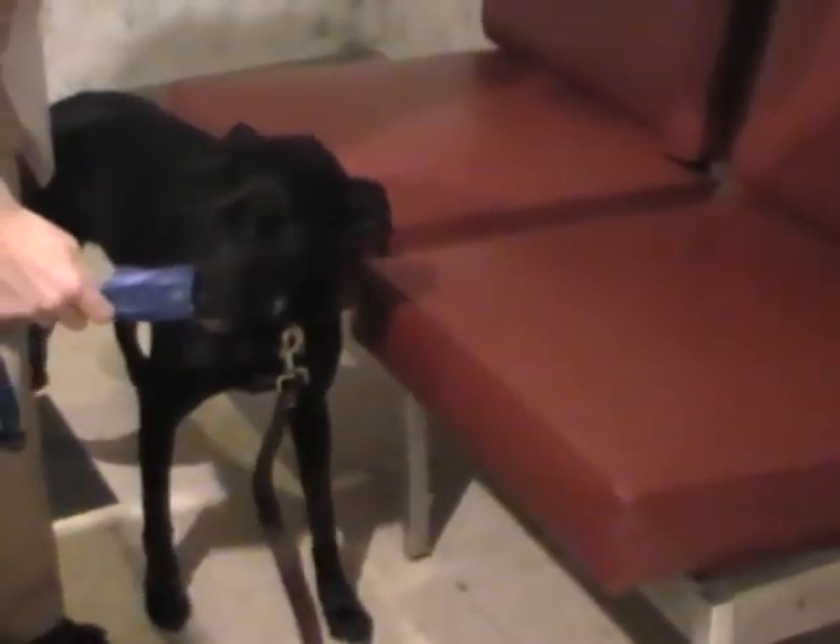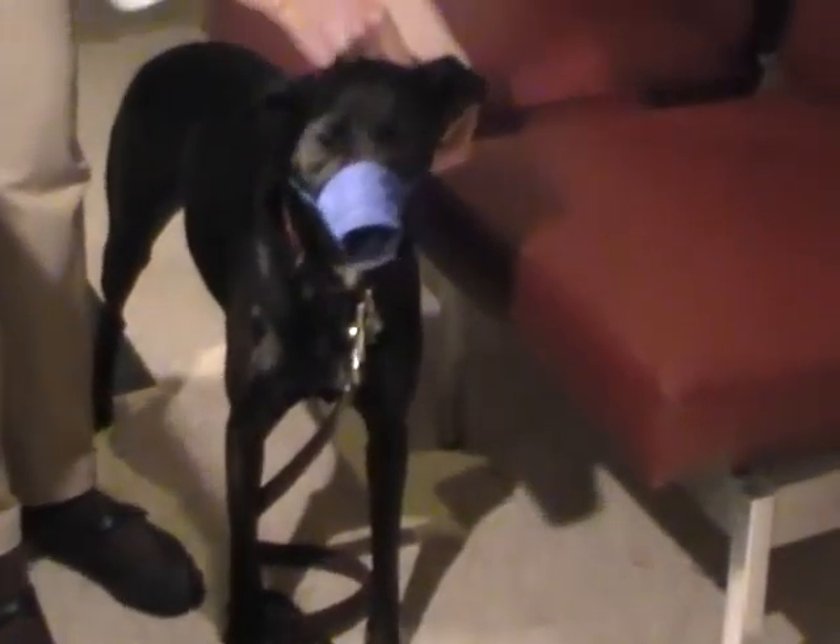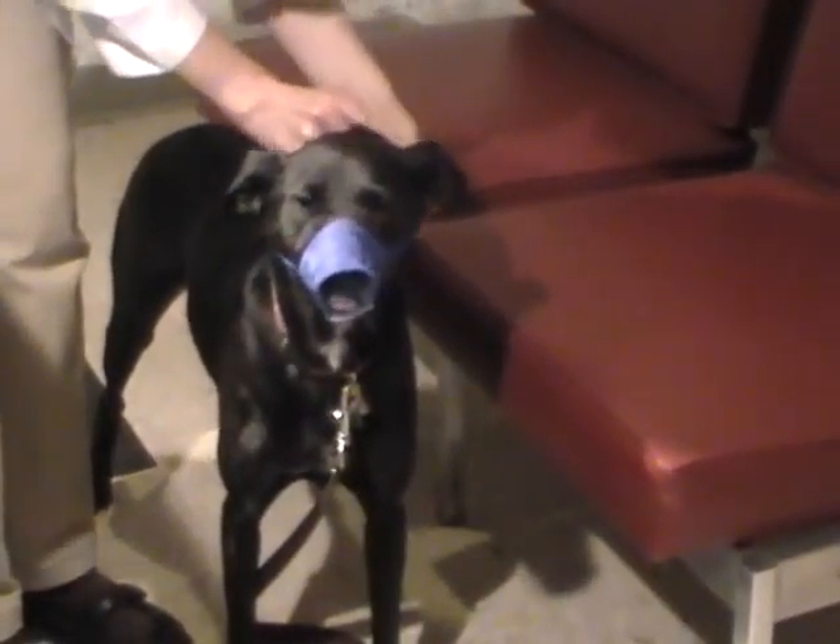I'll take a dog like Bella and show her the muzzle so she can lick it and sees that there's food in it — something really yummy. Then I'm going to come up around behind the head and clip it. You can see she's licking the peanut butter out.